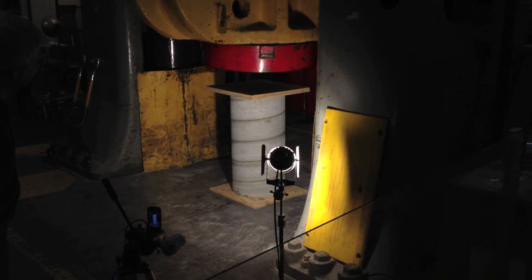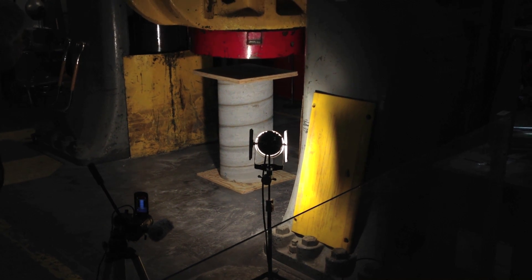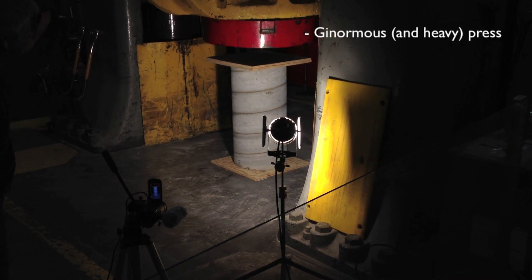Okay, if anybody can't see, I'll be reading off the numbers up here as we go.